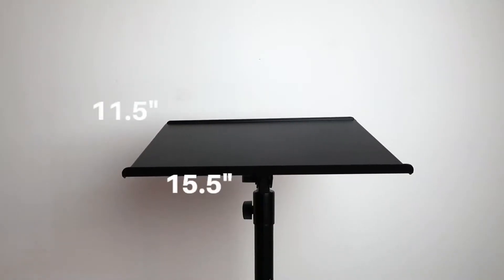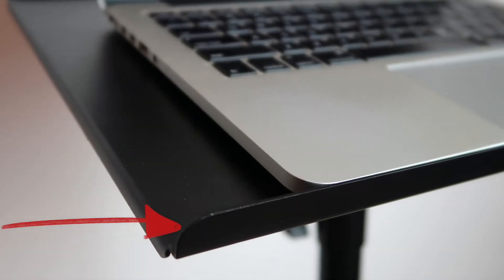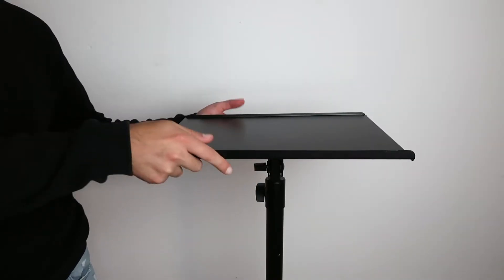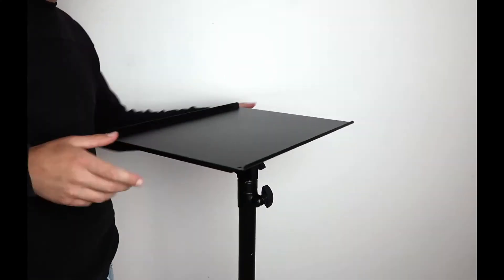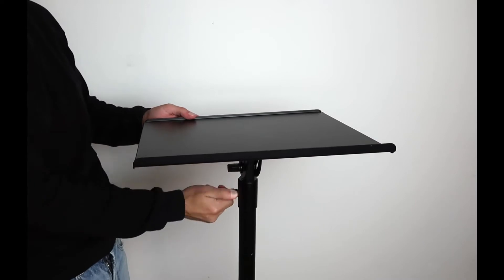The plate's dimensions are 11 and a half by 15 and a half inches. The lip is raised so things won't fall off, and the plate's angle can be set from 90 to 180 degrees. The plate can also rotate 360 degrees or be locked in place with this knob.